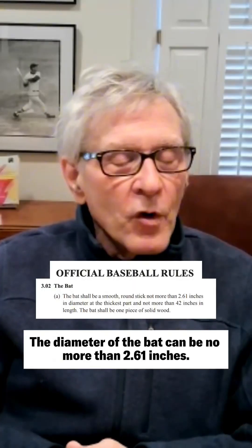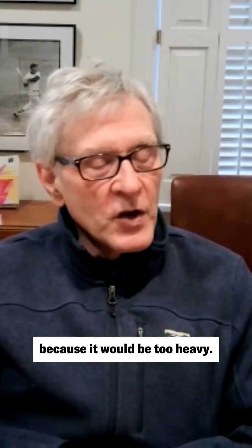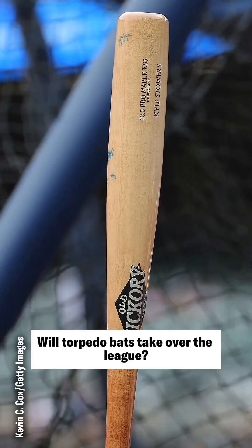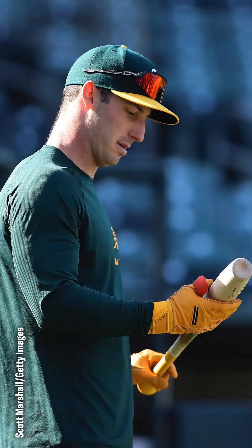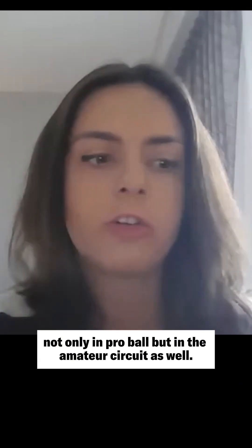The diameter of the bat can be no more than 2.61 inches. Nobody uses a bat with that large a diameter because it would be too heavy — but if you move the mass in, you've got a bigger hitting surface, and that has its own advantages. Will Torpedo Bats take over the league? That's TBD. Hitters are also really streaky, so you could see guys embrace it for a week or two at a time. But the prediction is that these will become pretty commonplace, not only in pro ball but in the amateur circuit as well.